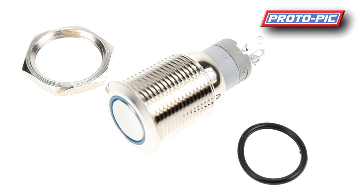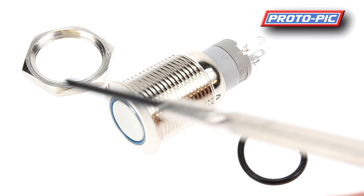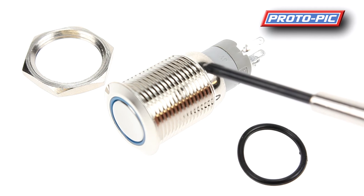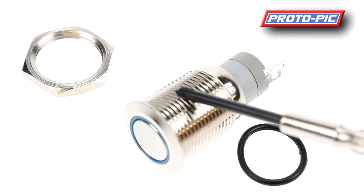Next up we have this weatherproof metal on/off switch from Adafruit. The part number is PPADA915. This is a latching on/off switch — we also do momentary push button switches based on exactly the same body style. You get the button itself and the nut for mounting it onto your project. There's a fair amount of thread — about three quarters of an inch, almost up to an inch of depth.